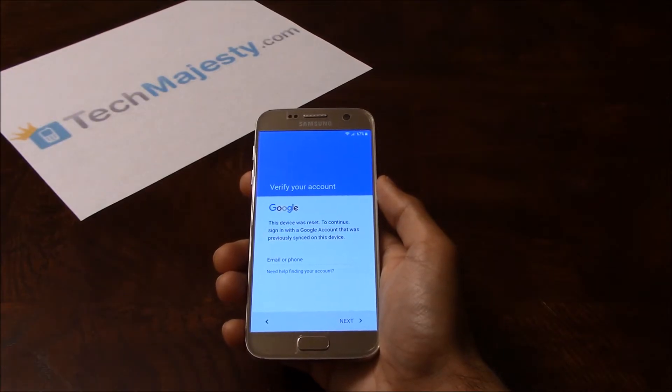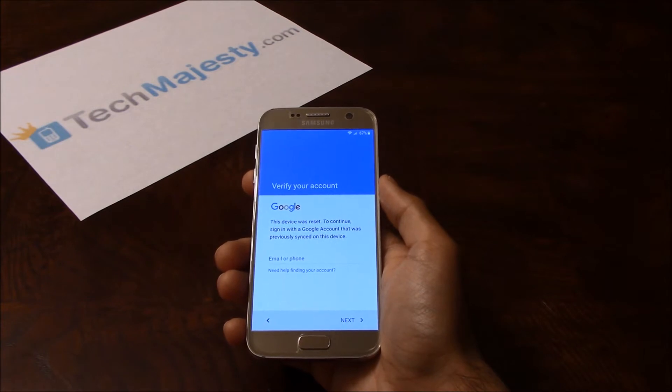Hey guys, Jonathan here from TechMajesty.com. Today I'll be showing you how to instantly remove the Google FRP lock on your Samsung S7 and S7 Edge. This method will also work on all other Samsung phone models as well.